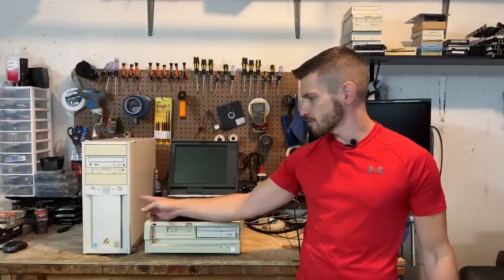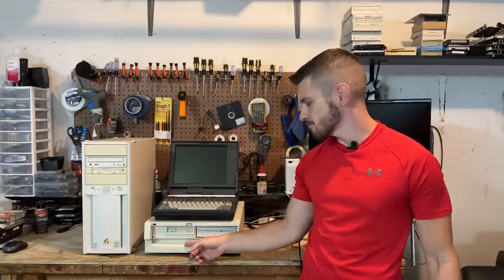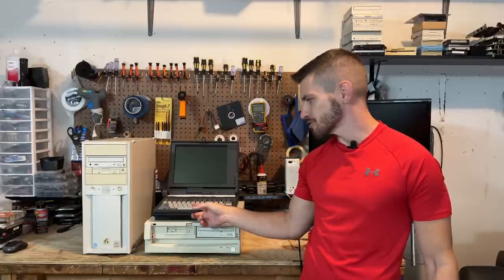Hello everyone. The wait is finally over — I finally get to tear into these systems I bought from VCF. We've got a Gateway 2000 tower, an IBM Aptiva here, and the Mitsubishi Lap Crusher here.